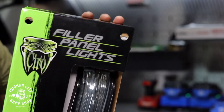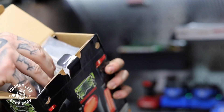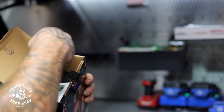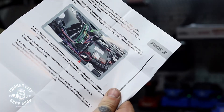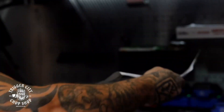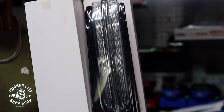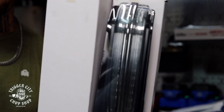Here's the lights, I'm going to open it up. Inside, you will have your plug and play wiring harness, step-by-step instructions, and the lights themselves. So let's get cracking.